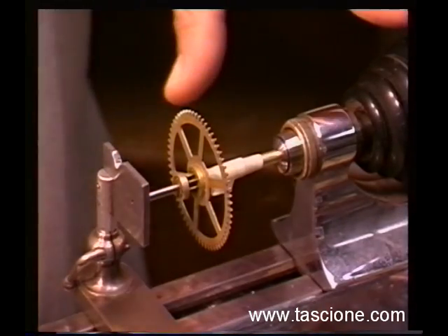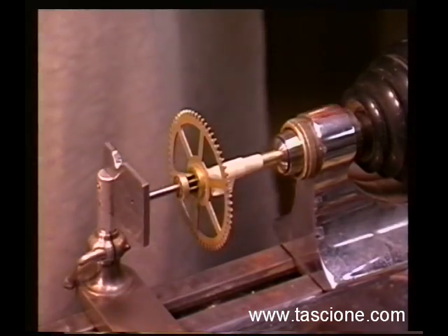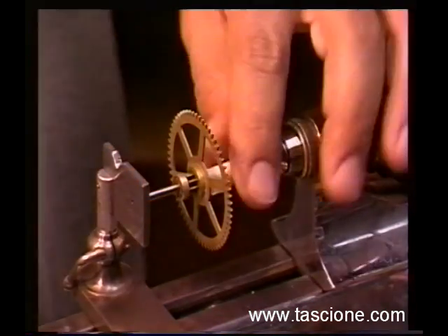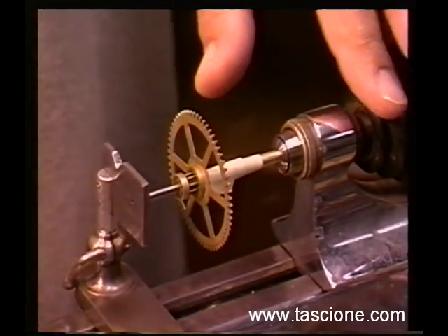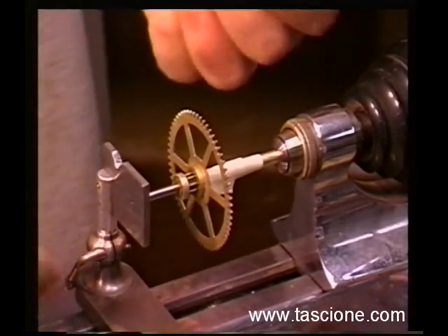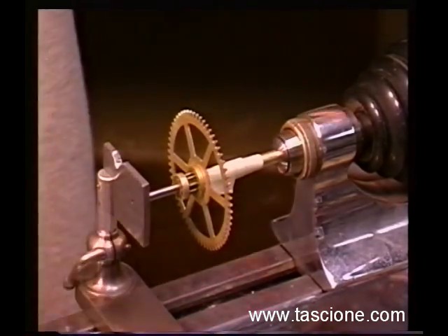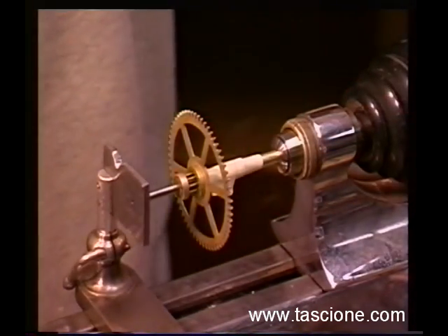The problem is you can't really regulate it. It can loosen up on you while you're doing the work, or tighten up on you if you happen to grab it and turn it too tight. It's just not a real good way to regulate it. But I do it this way a lot of times too — it's just real quick. A lot of these setups you just want to set them up, get the job out of the way, pull them down, and you're done. Really it just takes a few minutes to do a pivoting job.